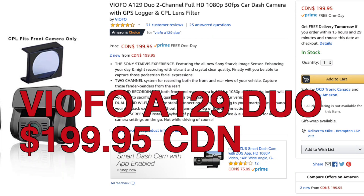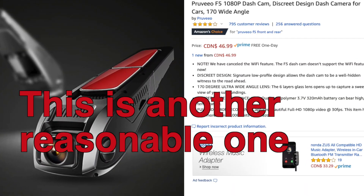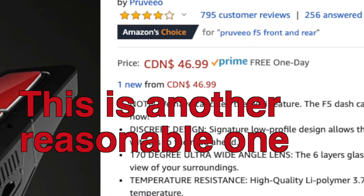So if I ever take this car to a detailer and he finds a 32 gig micro SD card down there, I'd really appreciate getting that back. I'm going to leave the links for these in the description. The Pruveeo I think is $199 — I might have paid $229 Canadian with free shipping — but I think it's $199 now on sale, and I'm pretty impressed with the quality of it. I have no issues with it.